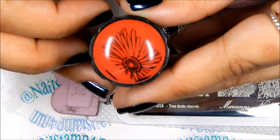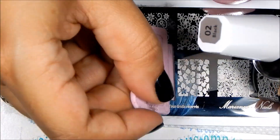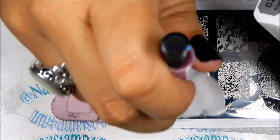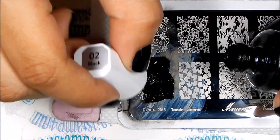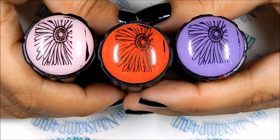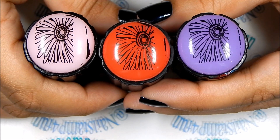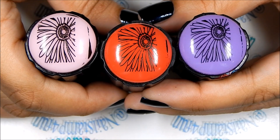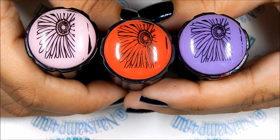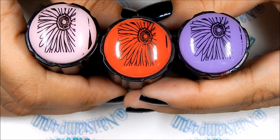There we have the first image — here we have the three stampers, they're already stamped with the image ready to fill in. I'm going to fill them up differently because I already know what part of the image I'll be using for each nail, so I'm not going to completely fill them in with color.